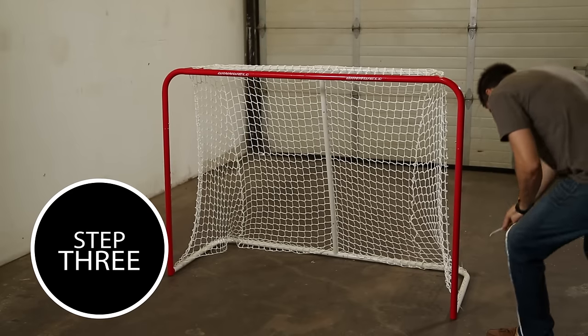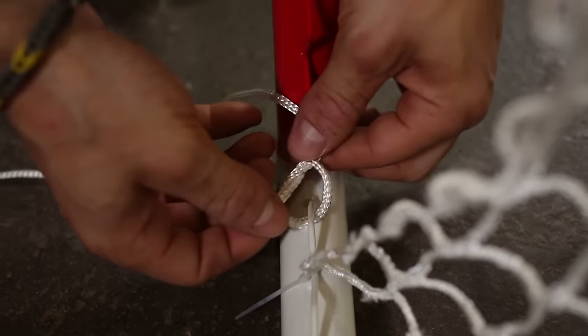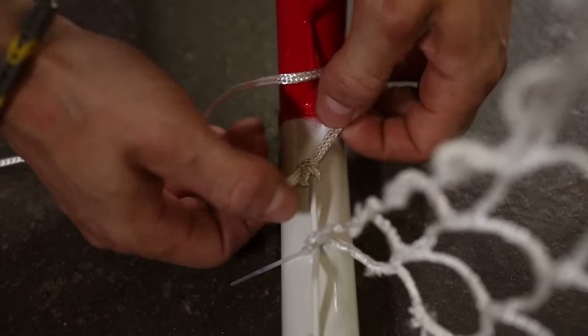Step 3. Now that your mesh is positioned and temporarily secured, you can begin stringing the net. Start by tying off the string to a wire weld. We recommend a spot behind the left or right posts so that the knots are not easily visible.